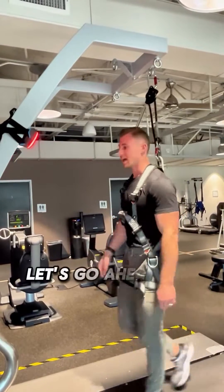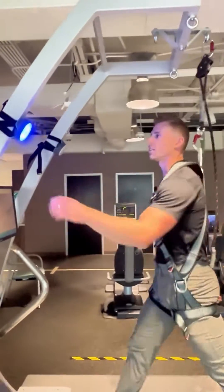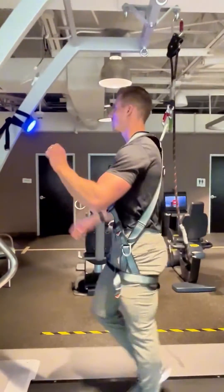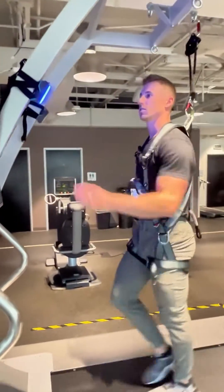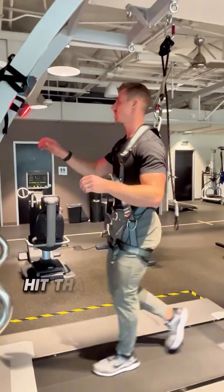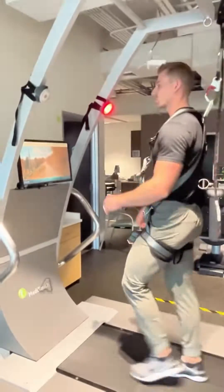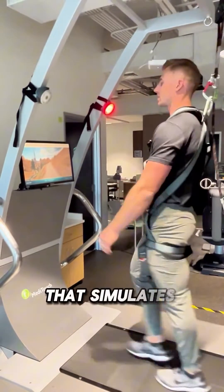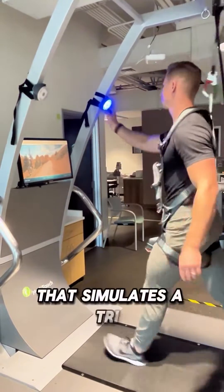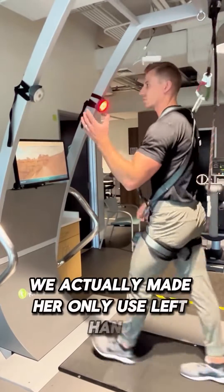We've added in some reactive coordination, and the treadmill will also perturb her. There are green and red targets, so she has to track the blue and hit it as fast as she can without hitting the red. There's a desert background to simulate a hike. The treadmill simulates a slip, then a trip. We also made her use only her left hand.